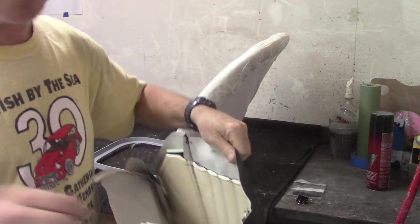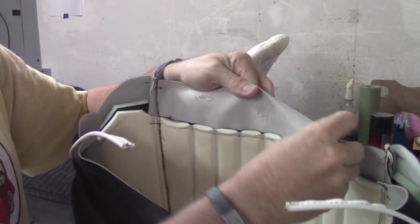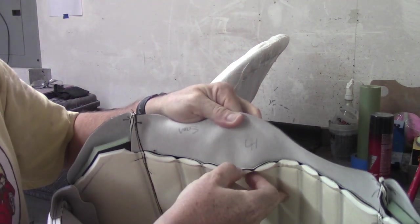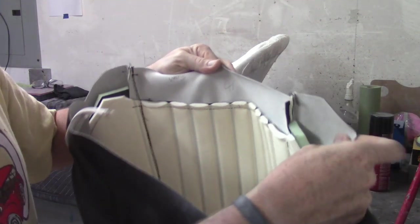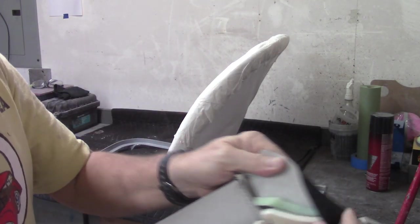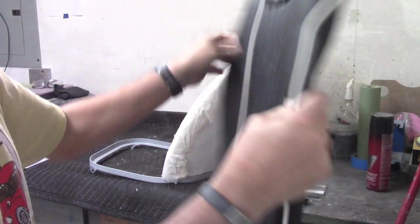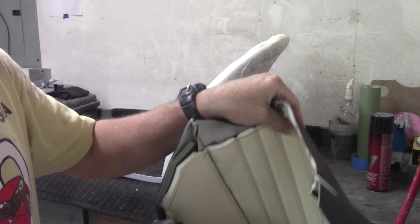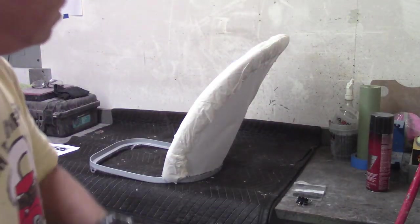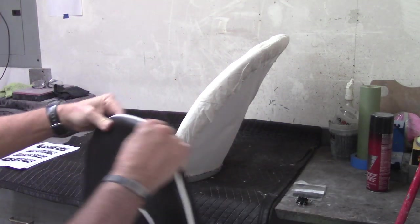I'll show you the inside of this real quick just so you have an idea before I get going. You've got the vinyl cover obviously, and then inside is like a ribbed padding and padding out here. There's some extra padding — you can see that green extra padding outside in the horseshoe, which is what I believe it's called. No padding at all in the back.